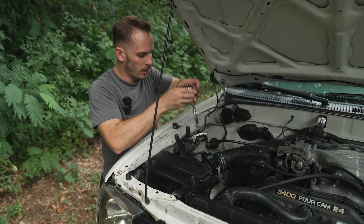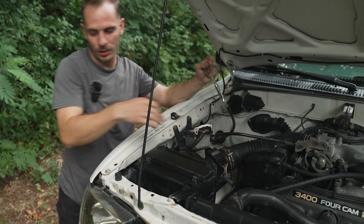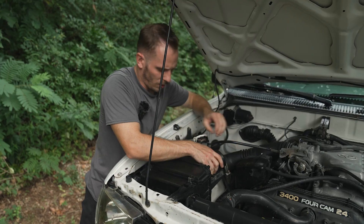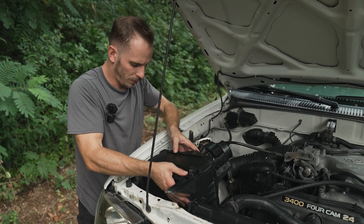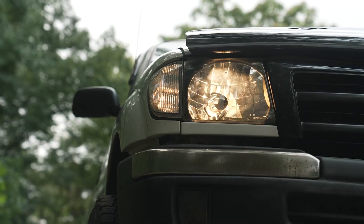We also have to disconnect — is this the MAP or the MAF sensor? Put it down in the comments. Either way it's hard to get off. Okay, there we go — just had to say nice things to it, and now we've got this giant air box out.